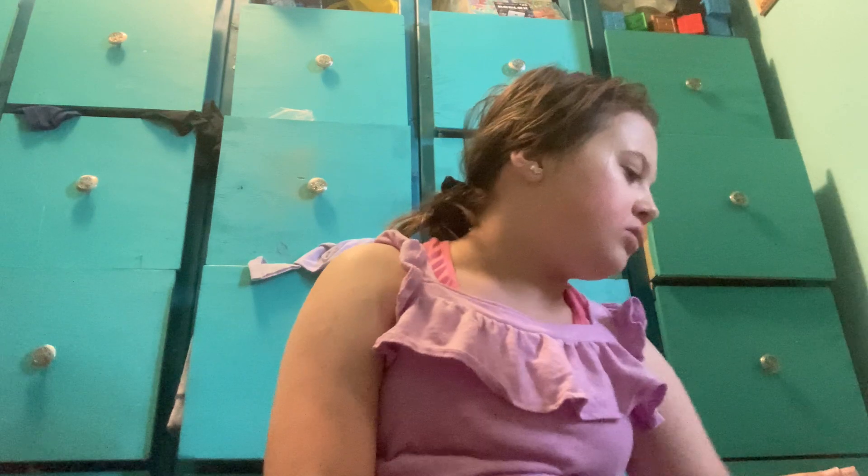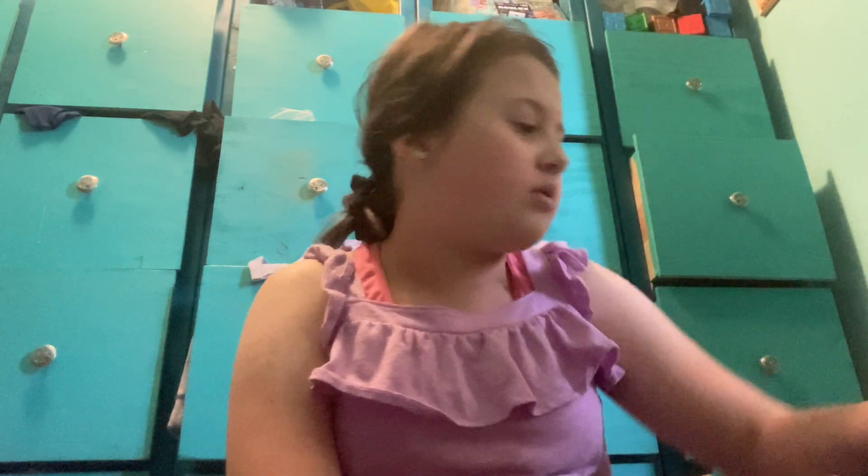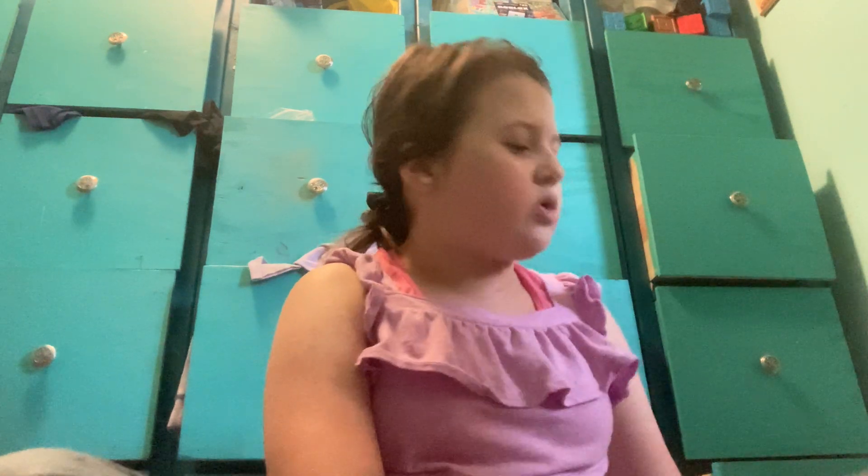I did eyeshadow yesterday and did a dead brown, which is natural. If I were to do gold, you can't see it because my eyes already have gold on them.